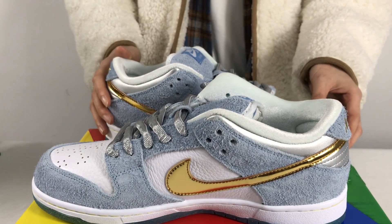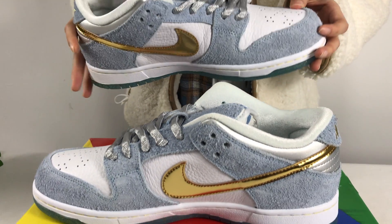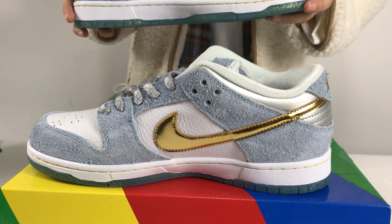The outsole is also made of gold dust, which is also suitable for autumn and winter wear. Now I will show the details for you.